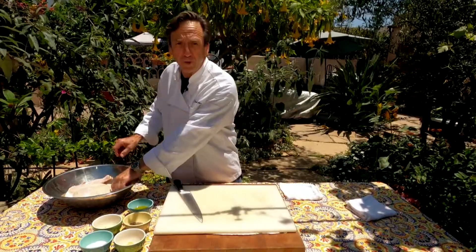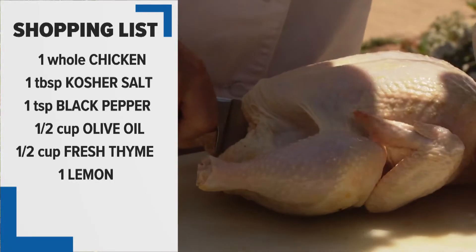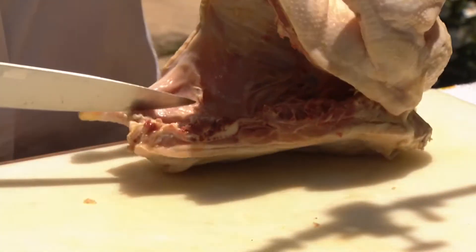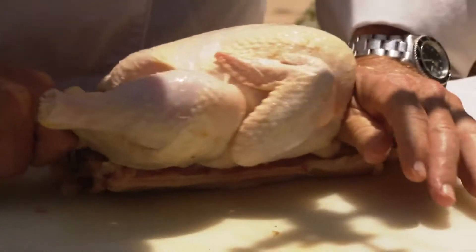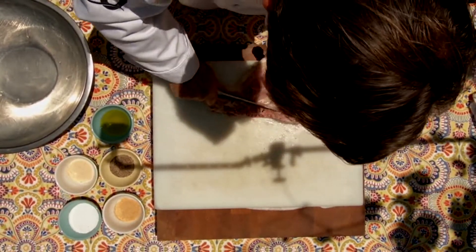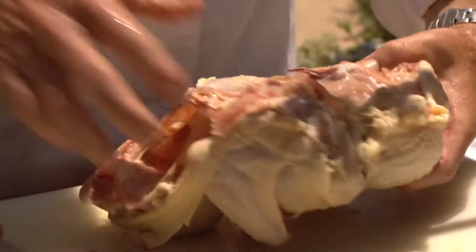I'm going to show you how to get this chicken prepped, but you can ask your butcher to do it for you. We've got a whole chicken here, and we're going to split it. You're going to run the big knife right down on one side of the rib cage and cut all the way through. On the other side of that backbone, you're going to put that knife again. You might want to have your butcher do this if you're a little squeamish. And now we're going to take the breastplate and just crack it, and we're ready to go.